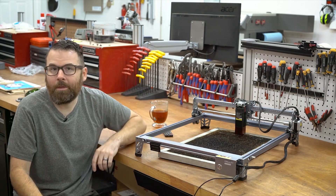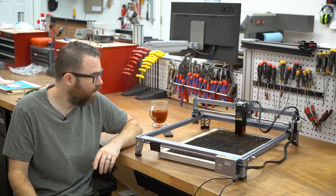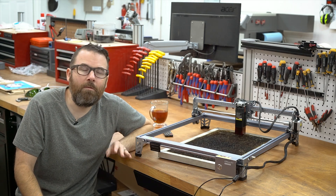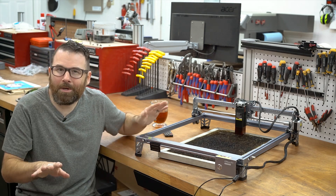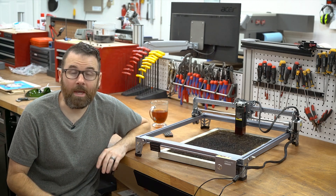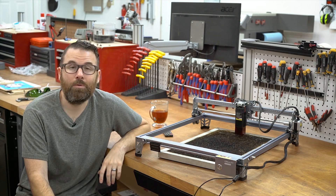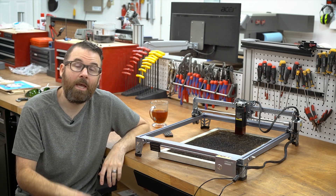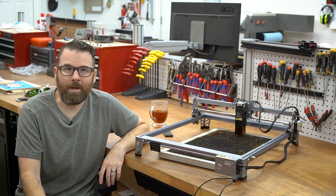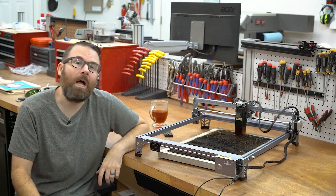It's got a good frame, goes together really simply, and has a couple nice things like markings on it. It's just no frills, no hassle — very simple. It has a decent 10-watt laser diode on it. Everything else is pretty basic; there are really no other features beyond that. As far as a 10-watt laser, that's about the highest power you can get right now generally speaking for one of these hobby machines.